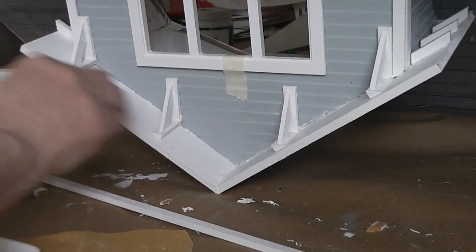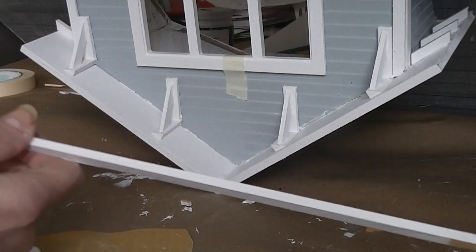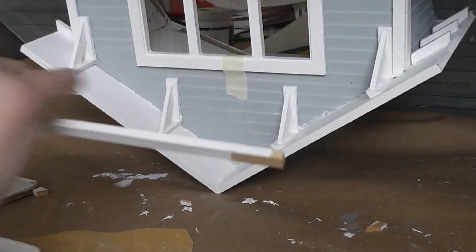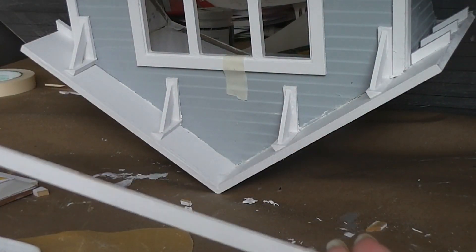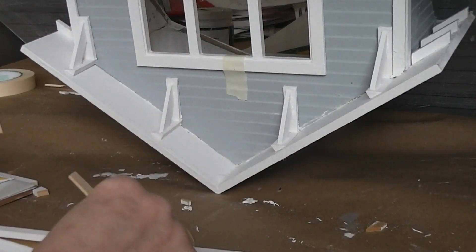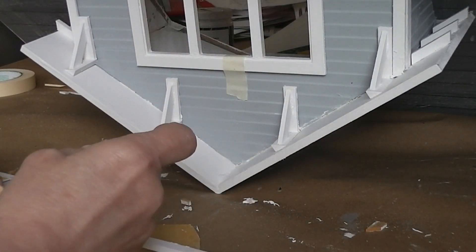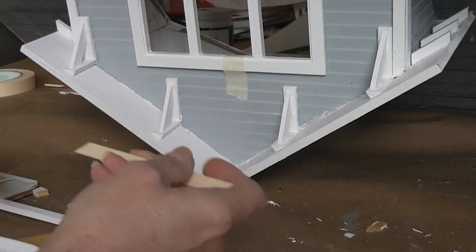Now we're going to put the rafter on the front — that's this piece of wood here. It's the same dimensions as these rafter ends except it strips and you get enough to do all around the house. The instruction book gives you angles that you're supposed to lay the trim on top of and cut it, and I tried that and wasted a good chunk of wood for it — so I barely had enough to finish.